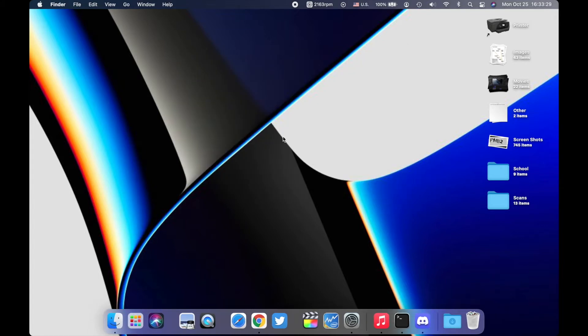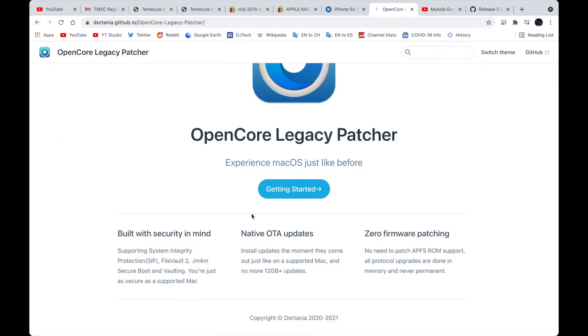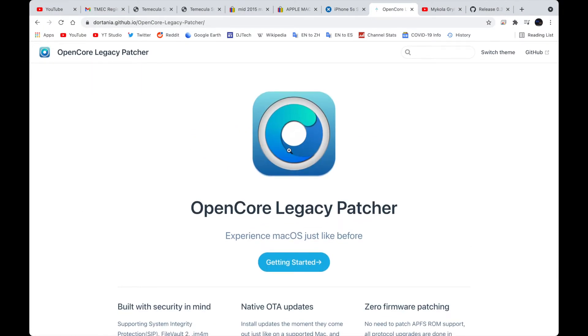Today we're going to use a different patcher. Patch Sur is great, but the developer didn't come up with a patcher for macOS Monterey. So we're going to use another very good patcher called OpenCore Legacy Patcher. Using this, you get a near-native macOS experience with support for FileVault and other secure protections. You also get native OTA updates right from the System Preferences app, instead of having to update through the patcher app itself.